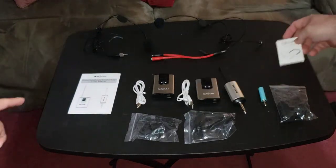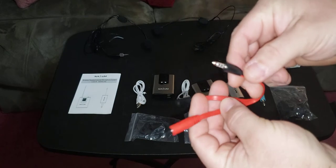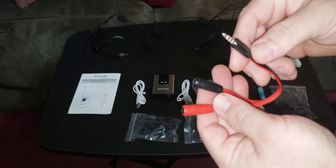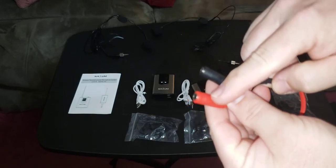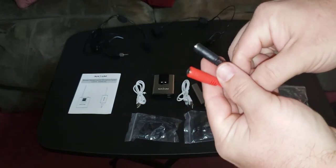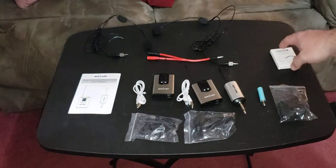It comes with charge cables and instructions. It also comes with this adapter — if you're doing a vlog live and not recording, you would plug this up to your phone. The red would be the microphone and the black would be the earpiece so you can hear what's going on.